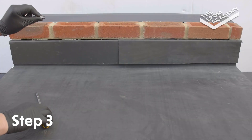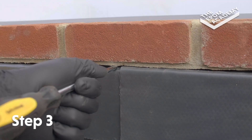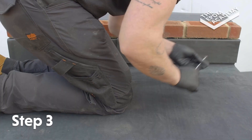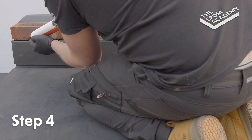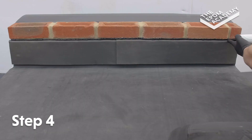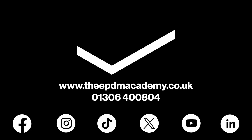Use a flathead screwdriver to fit lead clips into the wall chase and secure the flashing in place. Fit a lead clip every 500mm and at the end of the flashing. Use a sealant gun to pump silicon sealant into the wall chase to further secure the flashing in place.